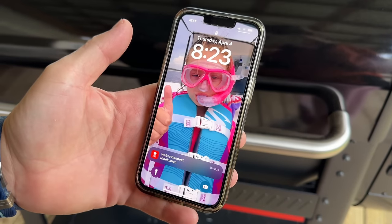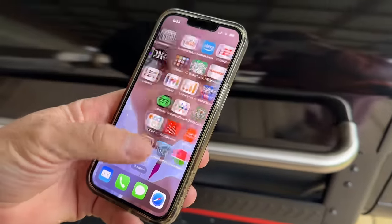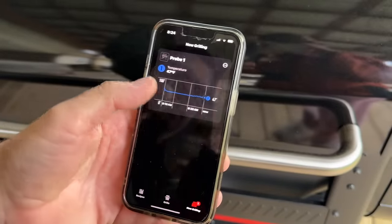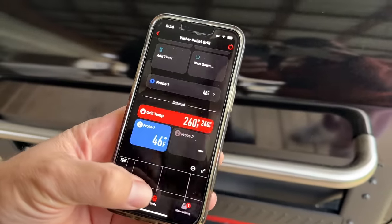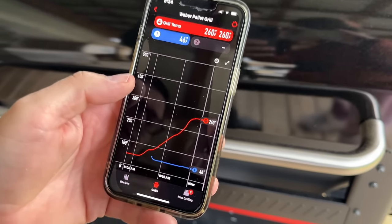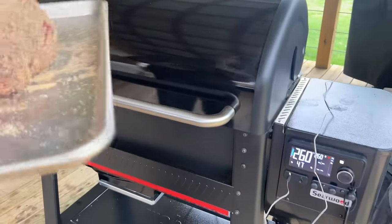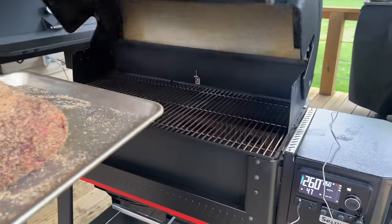I was sitting inside and got my notification. Our Weber Searwood is up to temp, and you can see right here through the app — we've got a probe launched in there, that's what the blue is. It shows you the graph coming up, and it's going to show you throughout the cook the temperature swings of your grill. It took roughly 17 minutes from the time I pressed on to the time it came up to temp.